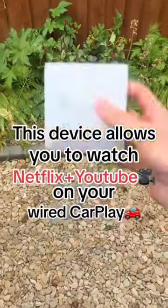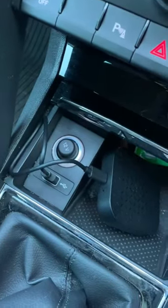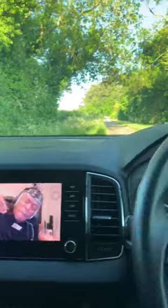This device allows you to watch Netflix and YouTube on your wired CarPlay. This is the Drive Stream from CarPlay Pro. Plug it into your USB and connect it to your phone via Bluetooth, and you're met with this screen. Now you can watch Netflix, Disney+, and YouTube, all in the comfort of your own car.